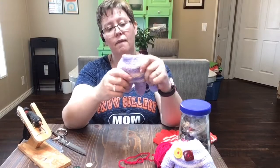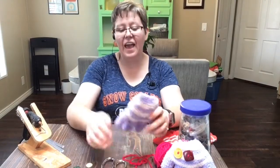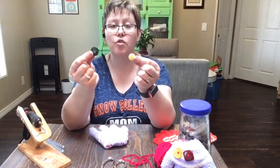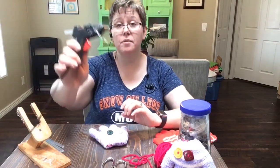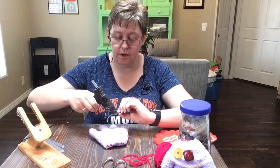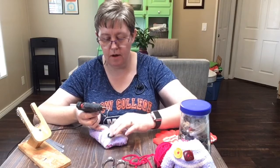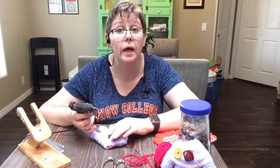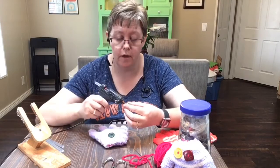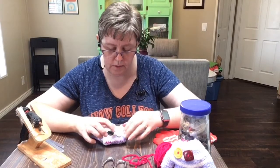Now we're going to glue his eyeballs on. I picked a yellow button and a green button for his eyeballs, and I'm going to glue them on with my hot glue gun. I put some glue on the button where I want it to go, then stick it on the monster where I want it to be. Hold it for a minute — but be careful not to get any glue on you because the glue is really hot!